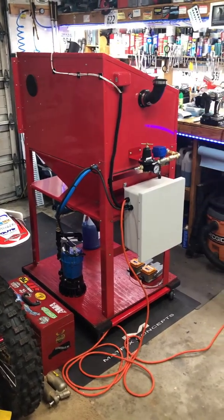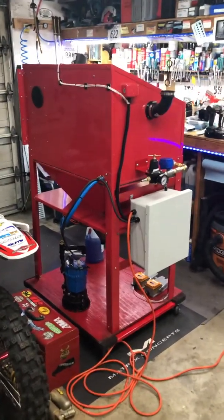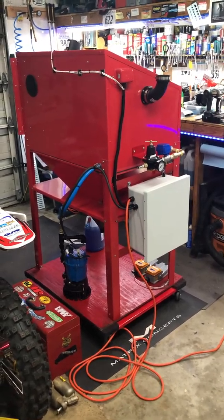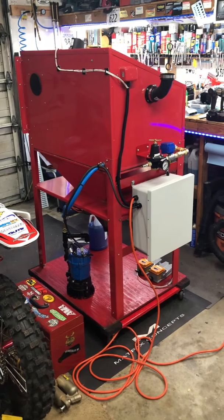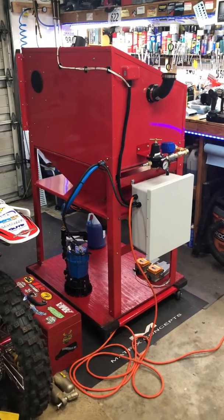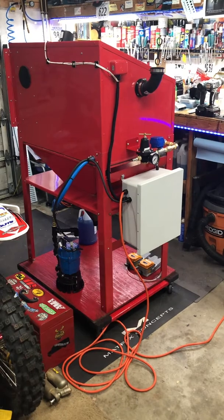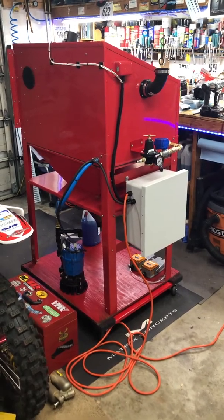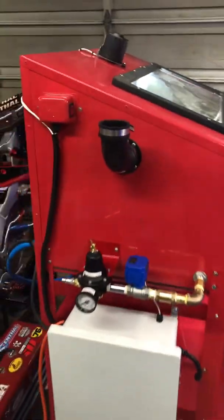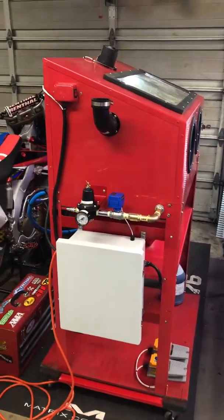Here is my vapor blaster. This is the culmination of probably three different guys' blasters that I've seen on YouTube. I tried to steal the best things from each one of those blasting cabinets and make a hybrid of all of those. I definitely want to pay homage to those guys because I think it's important — I'm not gonna say I could have done this by myself, but it would not have turned out like this.